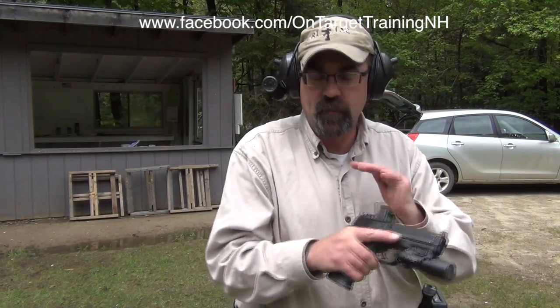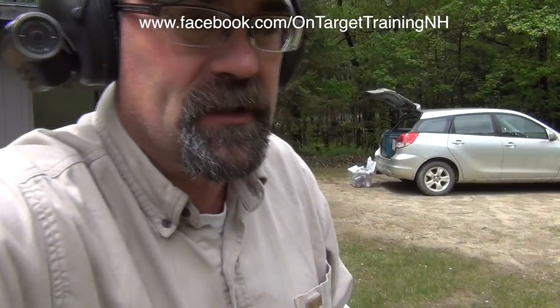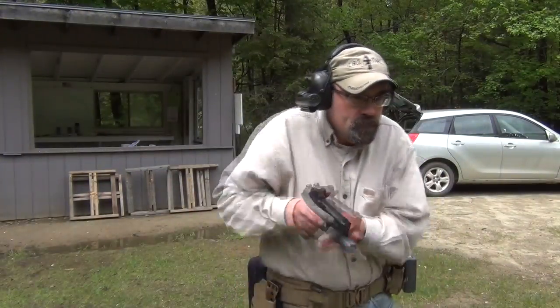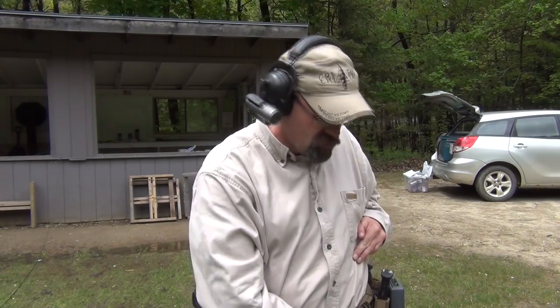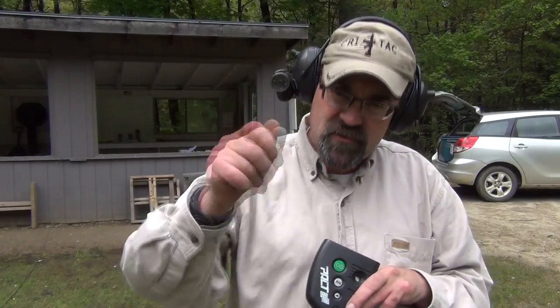What's great about using a timer is the fact that if I'm working on some aspect — let's say presentations from the holster — I am approximately seven yards from a target down there. The timer allows me the ability to track my time and see whether I'm making incremental improvement. That was 1.39; let's see if we can do any faster. 1.42. This is where you really find a lot of benefit with timers — you can record your results and look at your progress over a period of time.